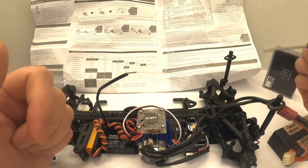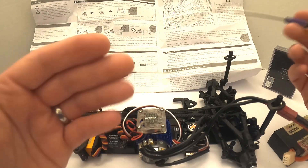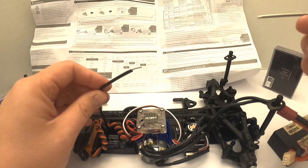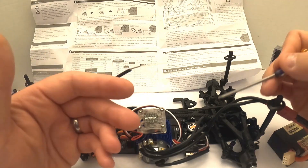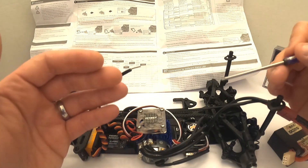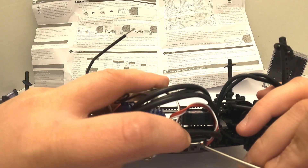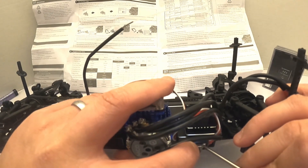Now for the push button program method - everything's off again. You follow the manual and go through the program stages. I don't like this method; it can be a bit of a pain. It's a lot harder to verify that your program selection is accurate because you have to navigate the menu with clicks, sounds, number of flashes, and so on - the directions can be a bit confusing. But we're going to go over stage one anyway. What the manual says to do is hold down that red button, power it up, and wait for the red light to stop and flash green one time.